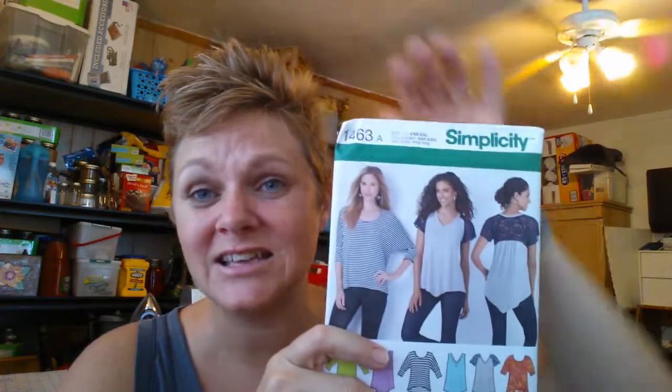So that was my haul on patterns — yes, a lot of patterns. I like to go on Simplicity's website to have an idea of what they have, but you never know what they have in the store. There were a couple I wanted that weren't there. So if you are a pattern collector like me, tell me which one was your favorite. Don't forget to like, subscribe, and share. I'm going to be bringing you more sewing soon. There's more sewing stuff — I did get fabrics and all that, but I'll talk to you later.